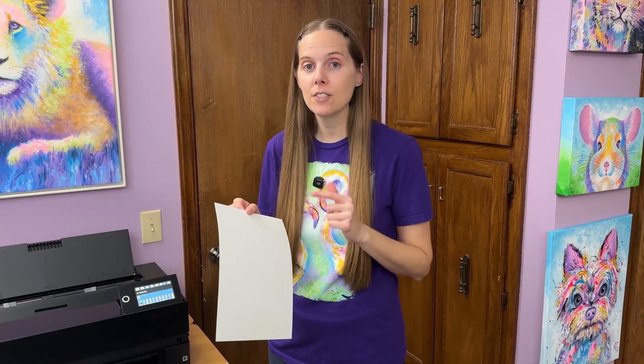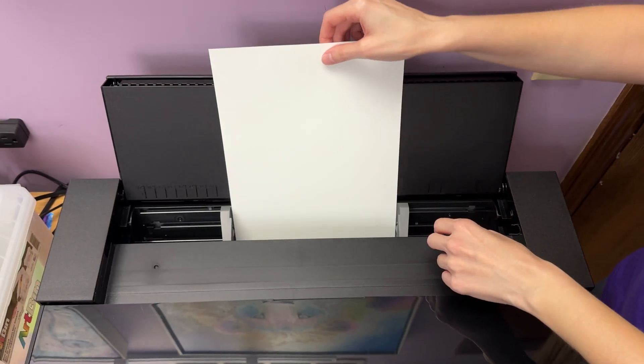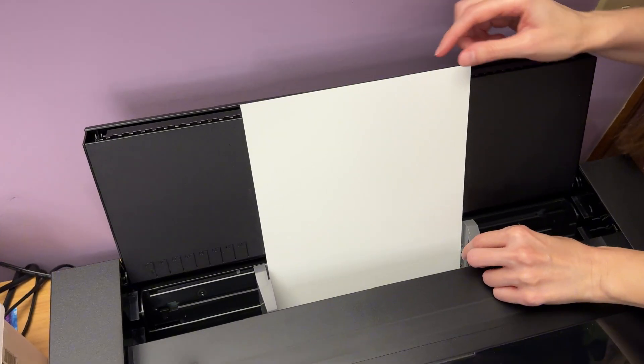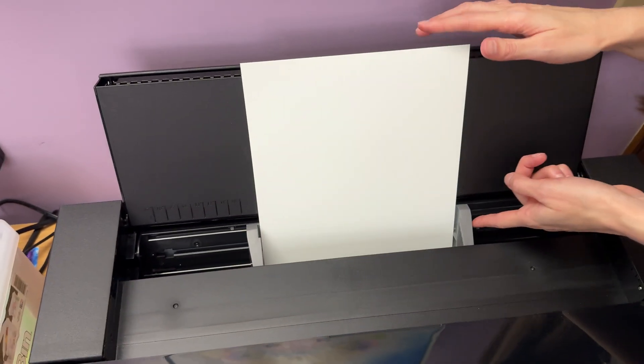We're going to start with a single sheet of paper for this tutorial, but you can use as many sheets as you want. I would suggest limiting it to 10 sheets at a time, maybe 20, so that you don't have problems with the sheet feeder. You place the paper in and you want the guides to be right up against it — not causing creases, but a snug fit on either side.